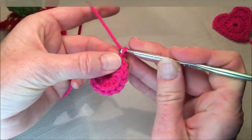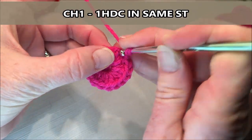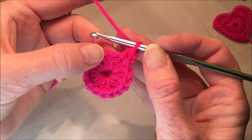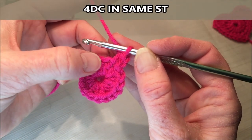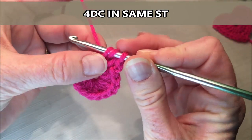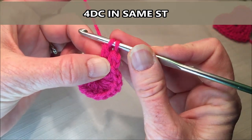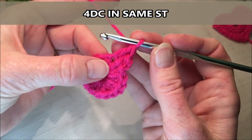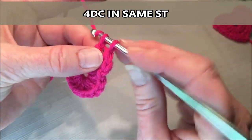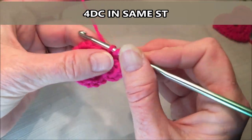Then you're gonna chain one and put a half double crochet in that same stitch you've just slip stitched in. In the next stitch, you're gonna put four double crochets. Yarn over, into the next stitch, grab your yarn, pull up and through. You'll have three loops on your hook. Grab your yarn and go through the first two, grab your yarn again and go through the last two. Do that three more times — one, two, three, and four — all in that same stitch.